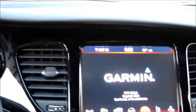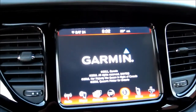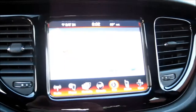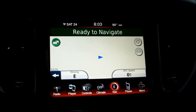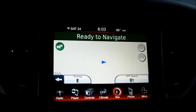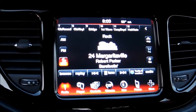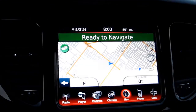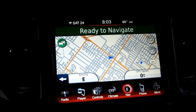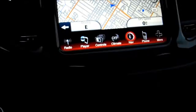Coming across to the top of the center stack, we find a large 8.4-inch touchscreen, part of the uConnect system. It's an easy-to-use system — the hardware responds well to touch and doesn't need to be bumped or hit hard. The graphics for the nav system and the rest of the controls are easy to read and easy to follow.